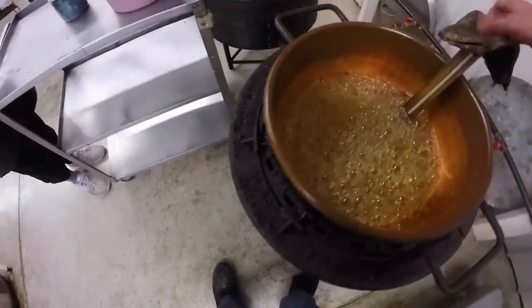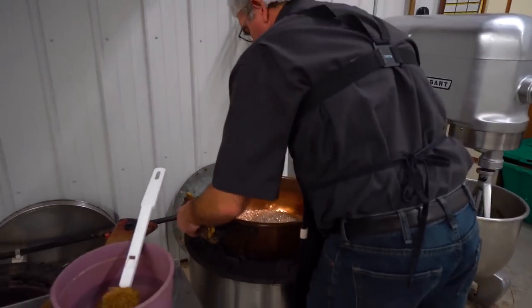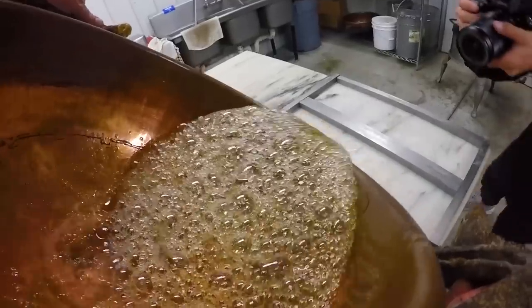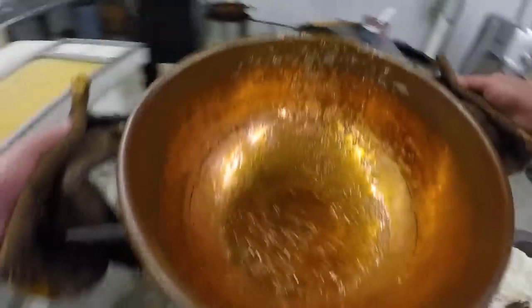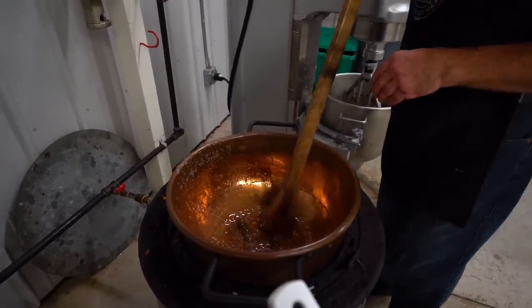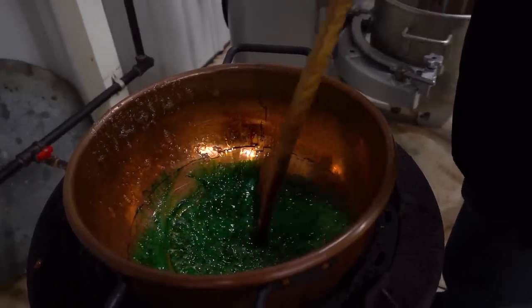We are at 315. Going to take this out, put it in the sink for now, and we're going to pour out the clear body. Turn off our flame. Here we go. Now I've got to leave a little bit in there because I'm going to want to get my green stripe with that — kind of tough to judge sometimes. Green in. Get that mixed in.